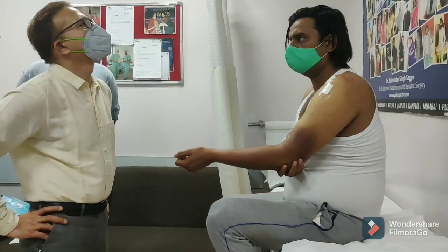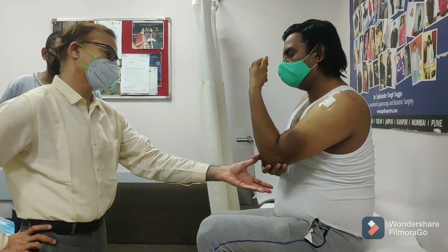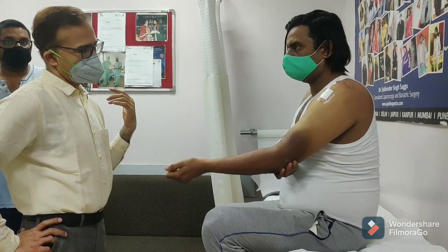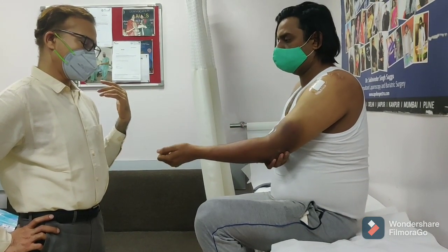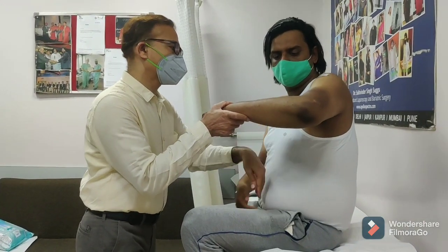How are you? It's been 6 days. Now, move the arm — keep it straight, just like this. Now we will bend the elbow. Leave it here, then take the shoulder.